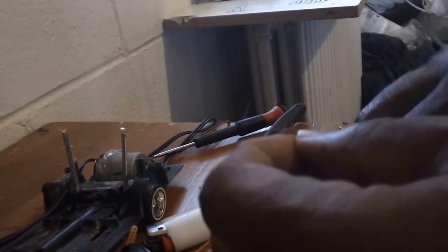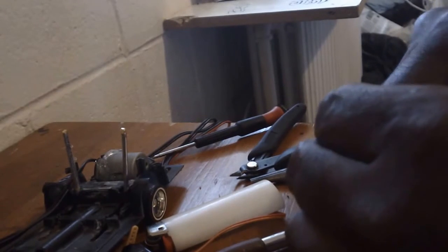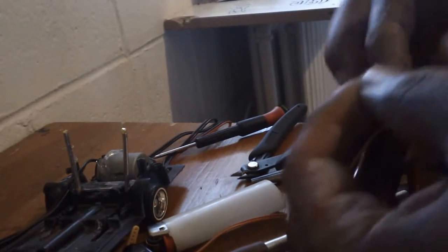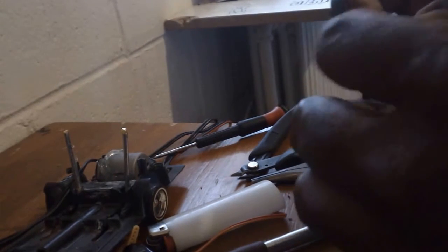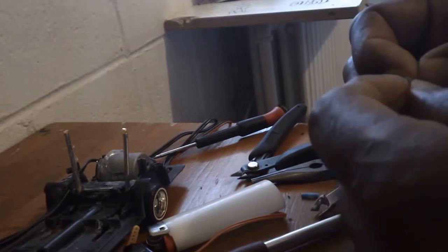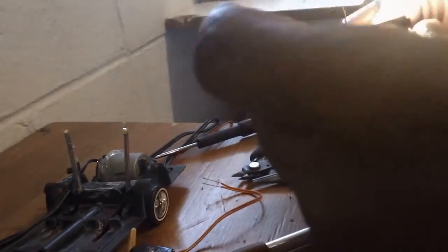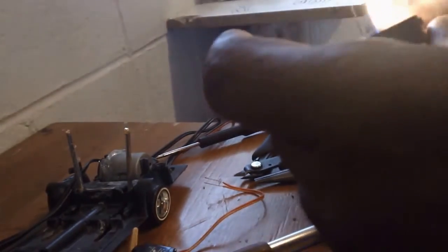Slide it in, and heat it up. You don't want to burn it on there — just heat it up. See the shrink? It's like shrink-to-fit. So you get a good grip.